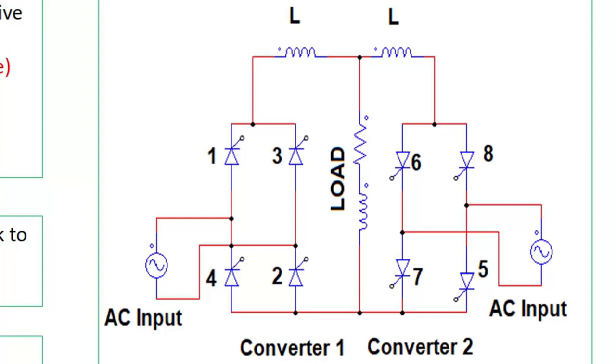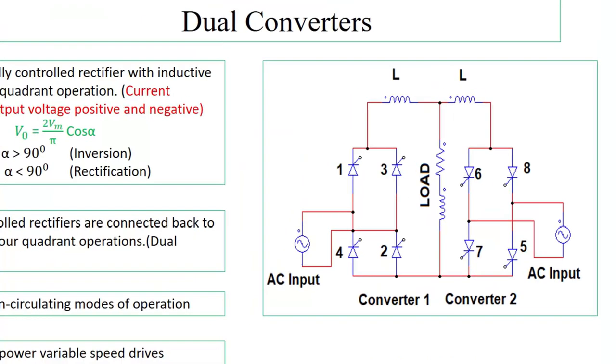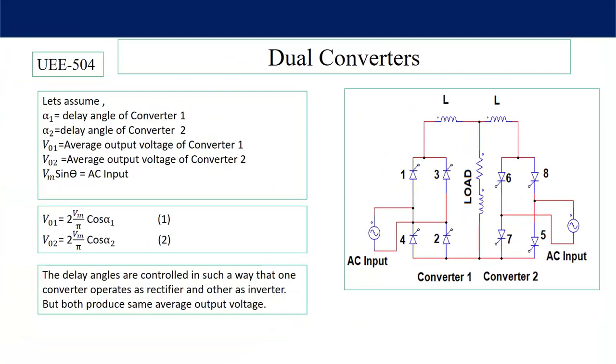This dual converter is very much suitable for high power variable speed drives and DC motor speed control. As I have already discussed single phase full wave rectifier, I am not going to discuss non-circulating mode of operation. Here I will discuss circulating mode of operation, and only for DC application.